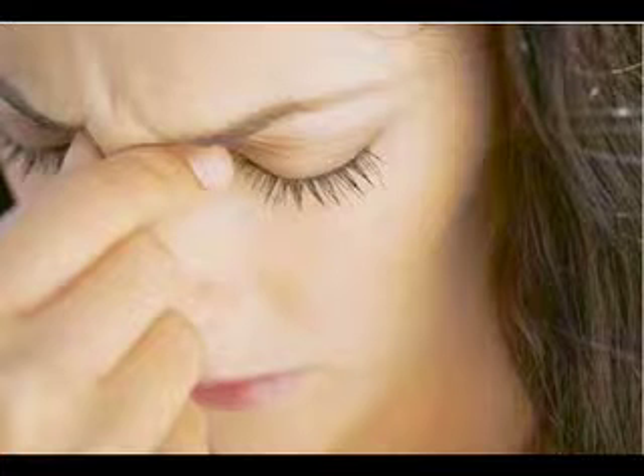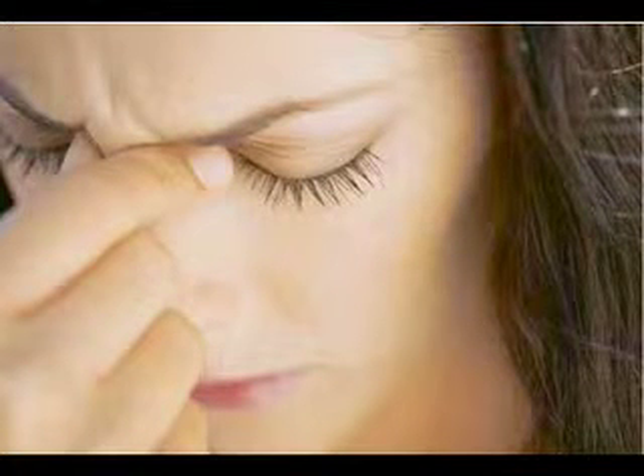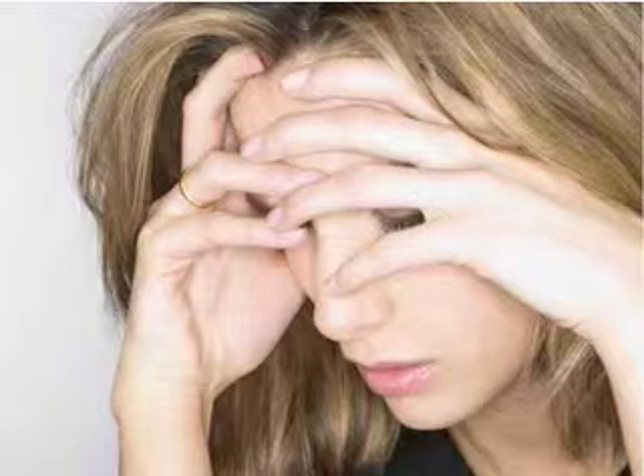You have a terrible migraine because there is not enough blood, or even no blood, flowing into one or two spots inside your head, due to some blocked blood vessels which usually are from the arteries of both sides of the neck.